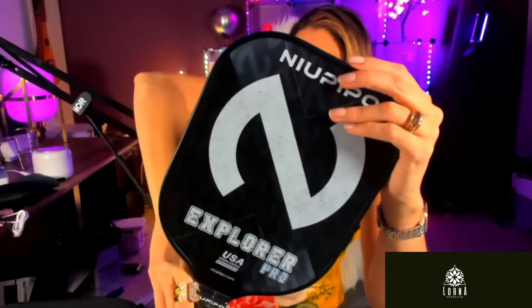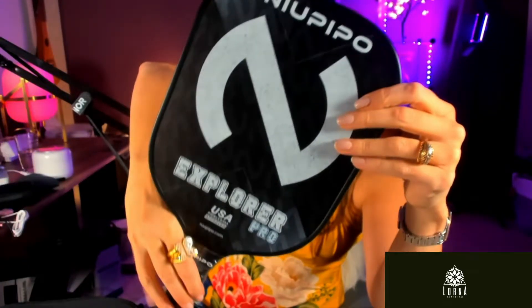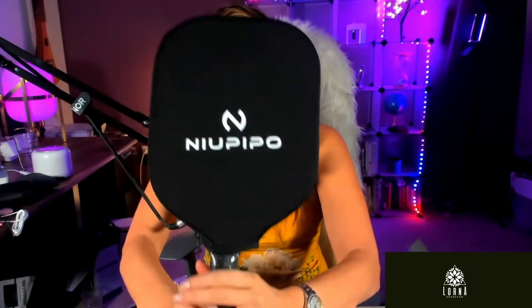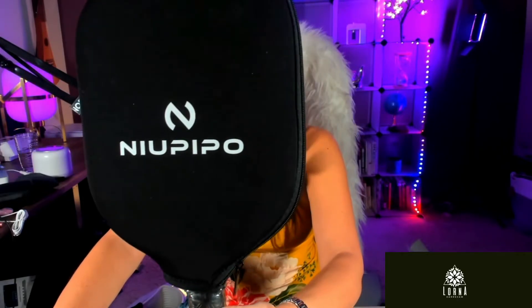Or you can become a professional Pickleball Paddler with this Explorer New Pipo Pro. So good idea for a present for those who love having some sport activities. This is a New Pipo Pickleball Paddle.